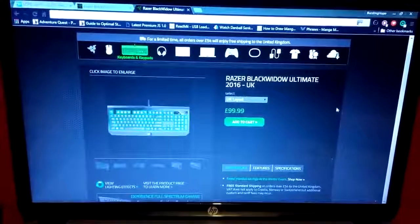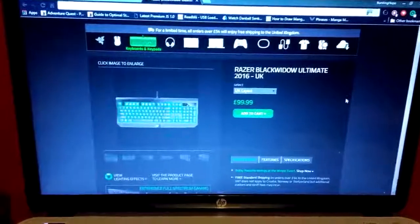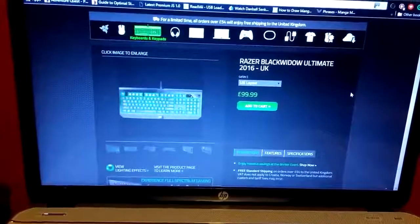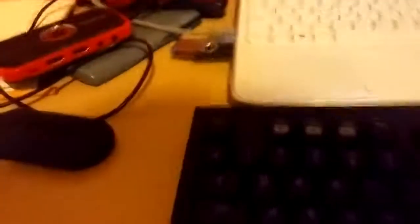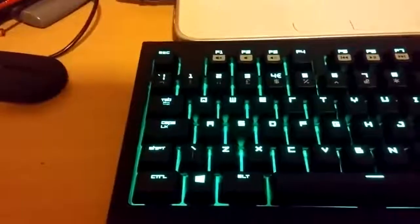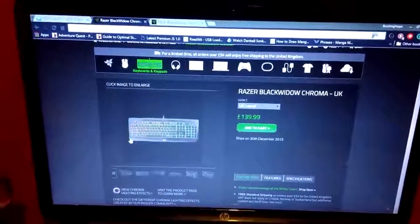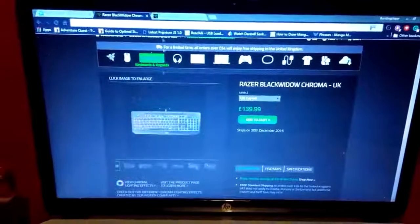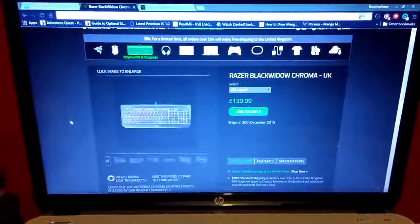For the whole video we're going to go via camera just to work on camera skills and also because it's easier for editing. The main difference between the Ultimate and the Chroma, besides obviously the color with Chroma, is also the lack of macro keys. On the Black Widow Chroma you can see there's an additional row of five dedicated macro keys on the side. There is a way to set up macros on the Ultimate too, but the Chroma has a dedicated macro row.